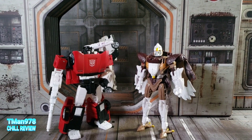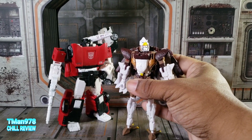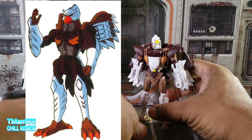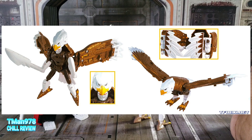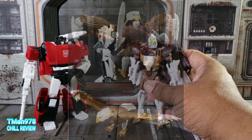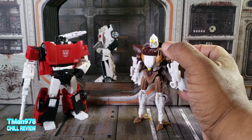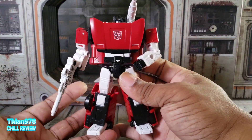In Japan, Sky Warp was a completely different mold from Air Razor. Here's the robot mode and here's the beast mode — it was part of a combiner set called Magna Boss. I'm not sure if that's the actual Japanese name; I'll go Google that later. Now let's do robot modes — here's Sideswipe.